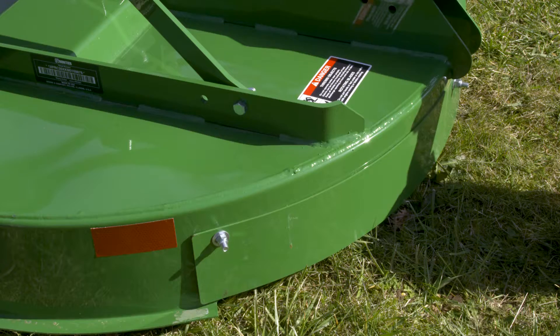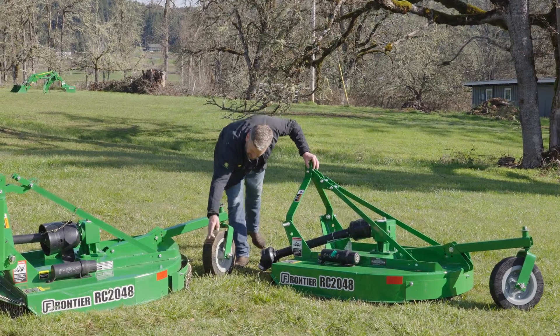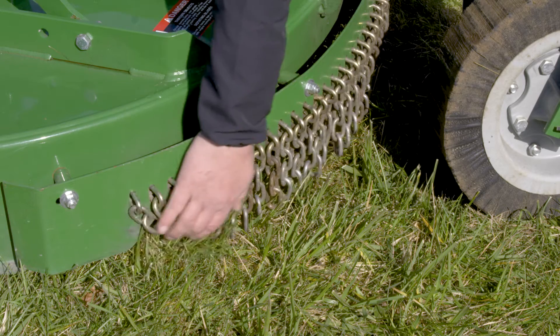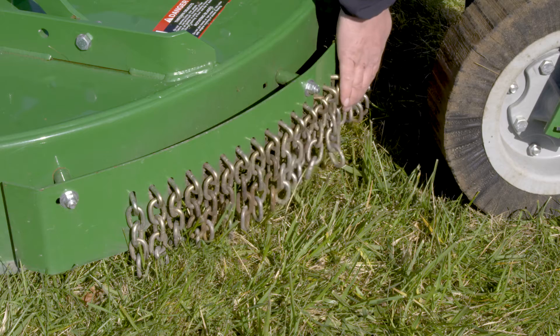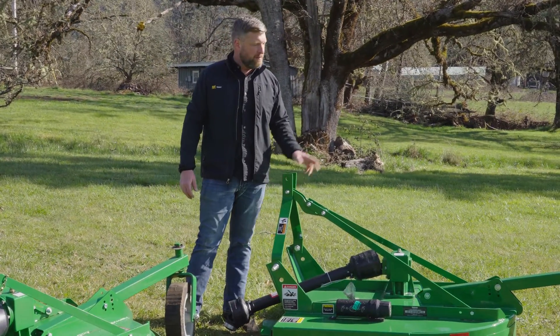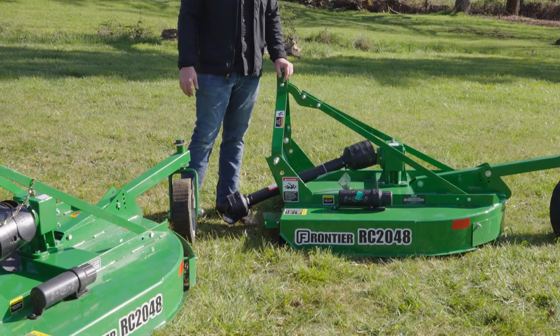On the front side you've got a metal guard. On the backside you have the chain guards on the front and the back. The chain guards will help stop the inertia of a rock or a piece of material that might want to shoot out, a little bit better than the metal guards. Both are very protective, but we always prefer to sell the chain guard because it's a little safer.